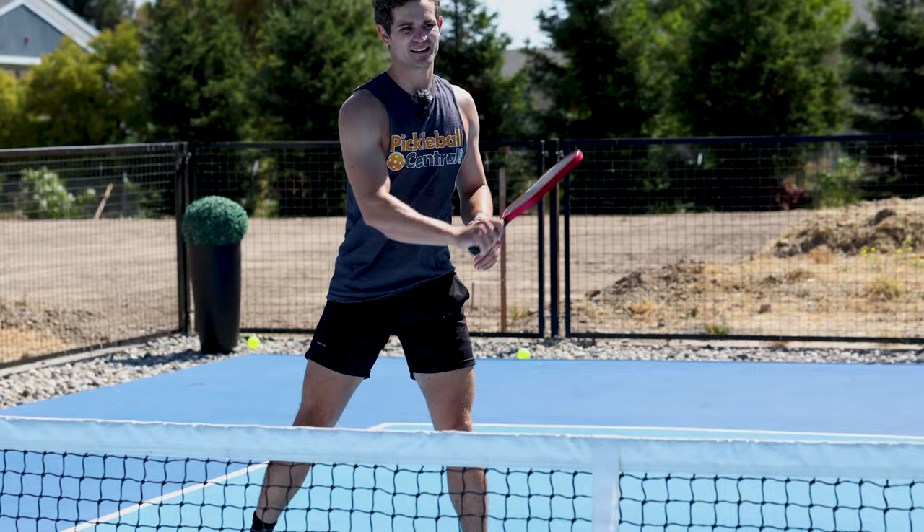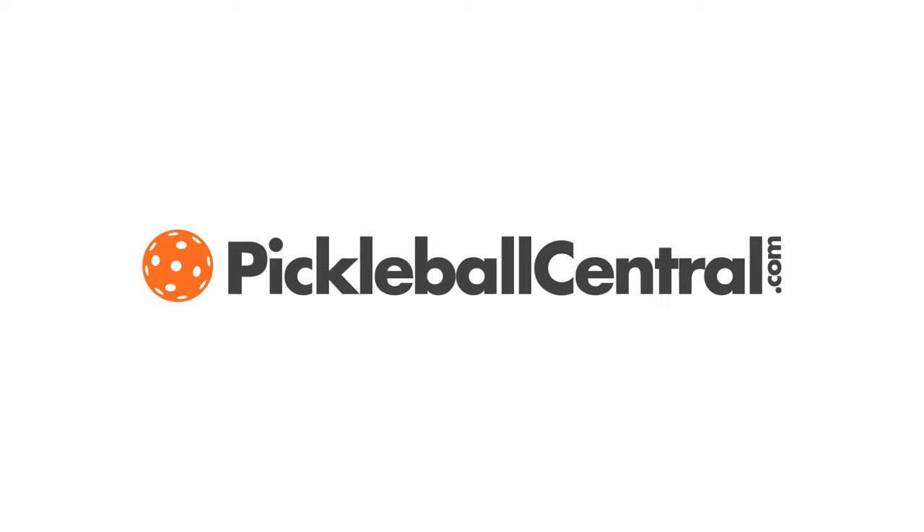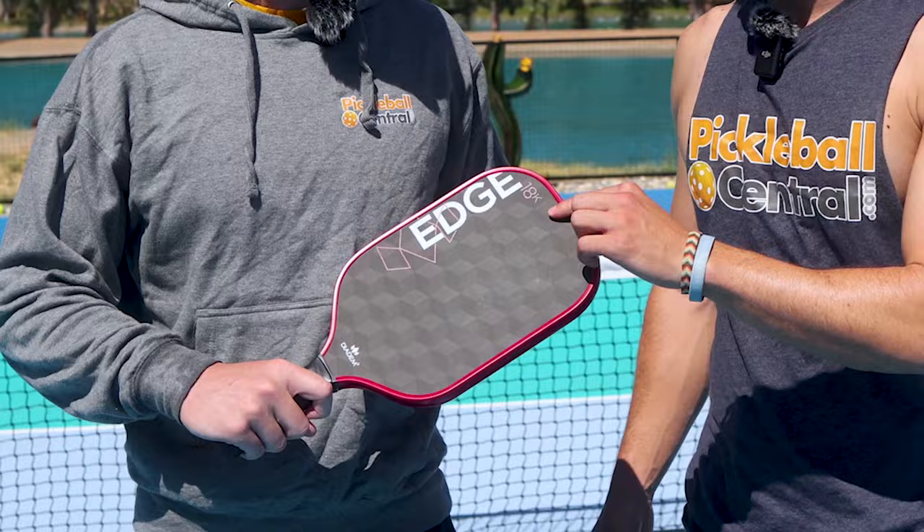This thing is really nice. I might have to add this one to the bag. Shout out Tweener King — tag him down below in the comments, I'm sure you saw a beautiful tweener from me. Thanks so much for watching. This has been the review of the new Diadem Edge 18K. I'm Dylan, this is Nick. Head over to Pickleball Central to check out this paddle and let us know what you think.